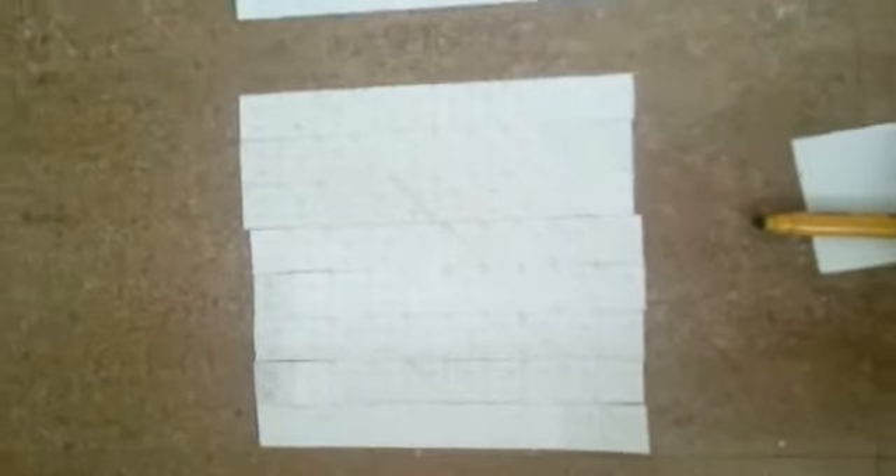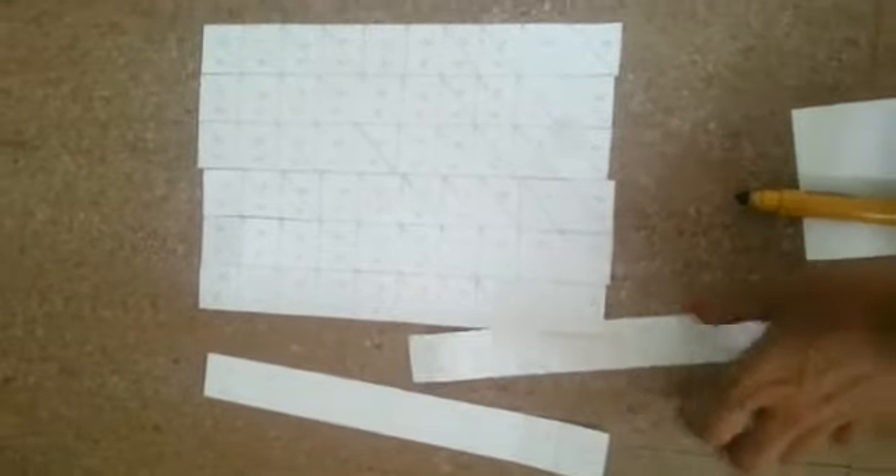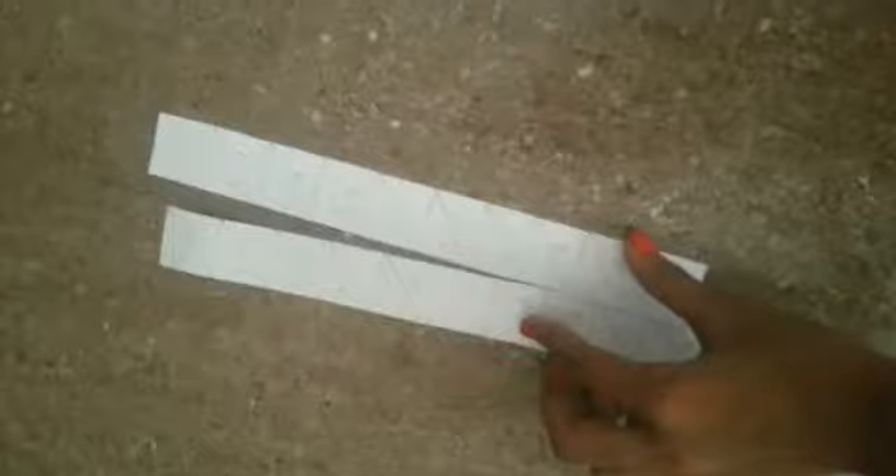We are going to make it 36 x 7. We will split it in 3 and then split it in 6, and then split it in 6 and then in the main strip.